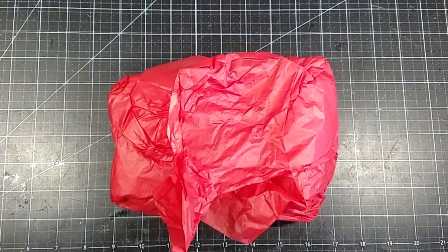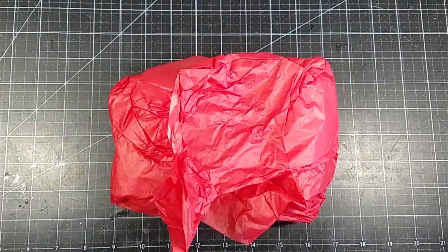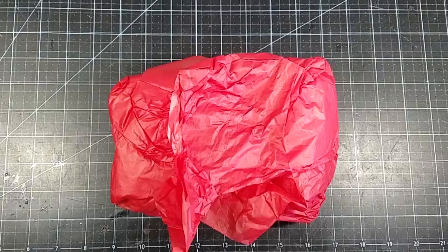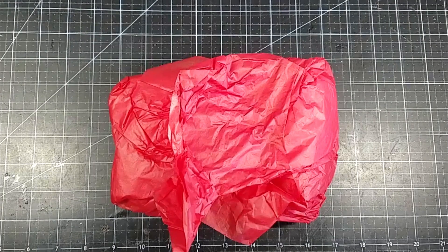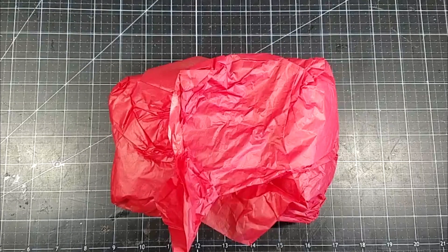Hi and welcome to my channel. I am here with my October design team package for Natasha's Scrapbook Corner. I will leave a link for the store in the description box below with all of the information.